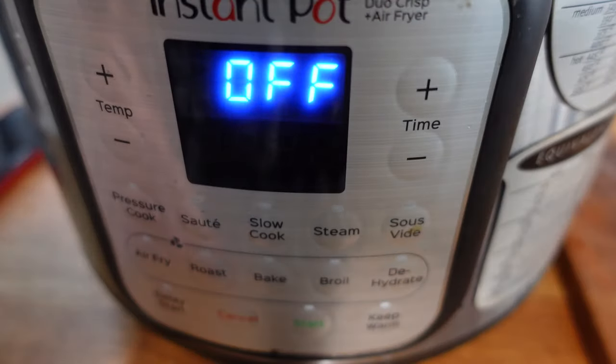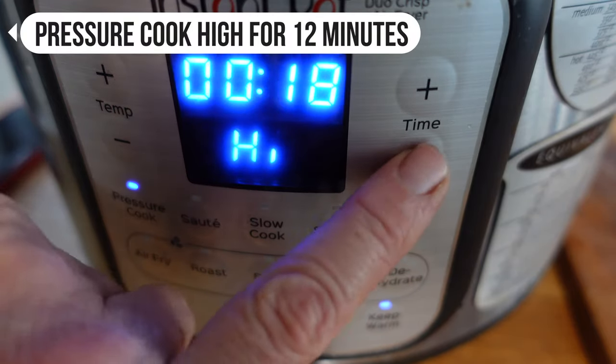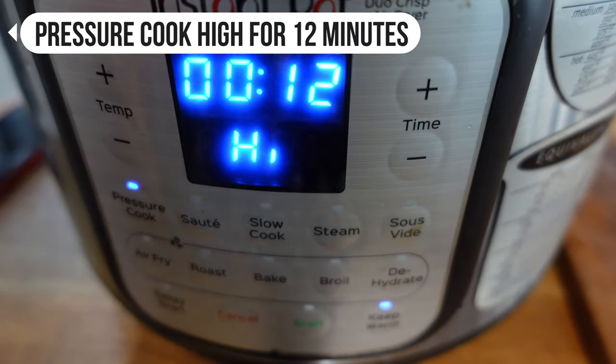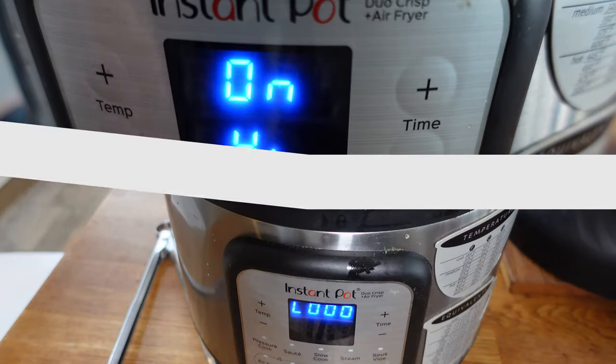Get the lid back on and put the pressure cooker back on high again, this time for 12 minutes, giving us a 30-minute total. Mashed potato often doesn't take as long as this, but these particular potatoes are taking a while. Click start and let that go.